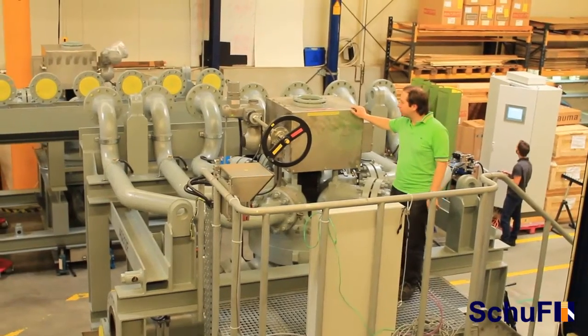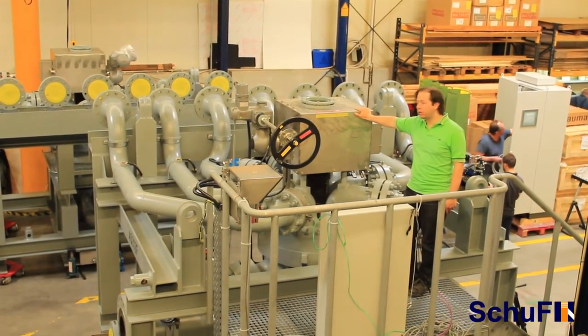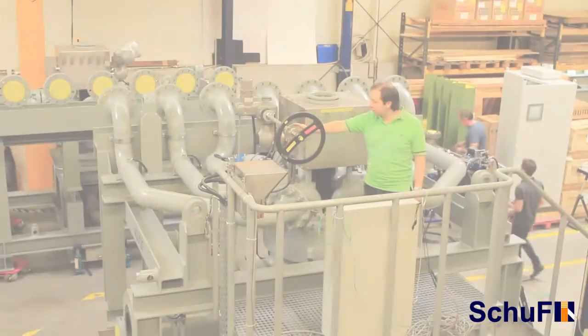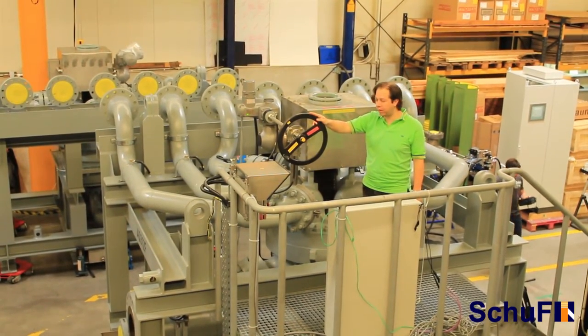This is the actuator with our SHUV exclusive indexing mechanism, which gives the best accuracy in the market for the selection of the port — less than 0.5 degrees. We have here the manual override connected to the actuator so that we can operate the valve in case of power failure.